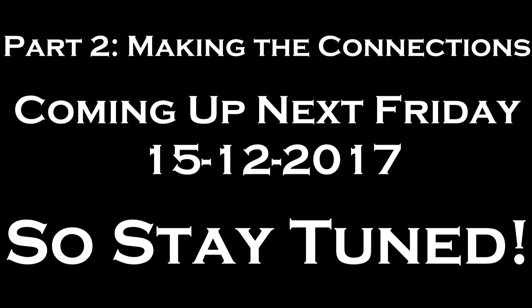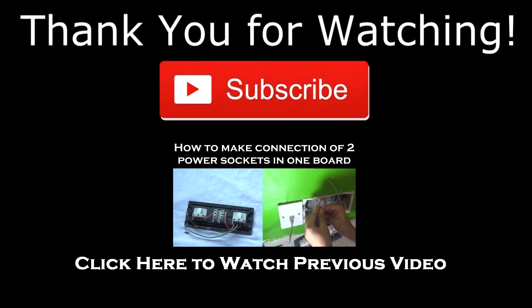Stay tuned for our next video on spring wiring — how to make the connections. It's going to be coming up next Friday, 15 December 2017. Stay tuned to our channel, thanks for watching, make sure you subscribe and like this video. Our previous video is available as an annotation — click to watch it.